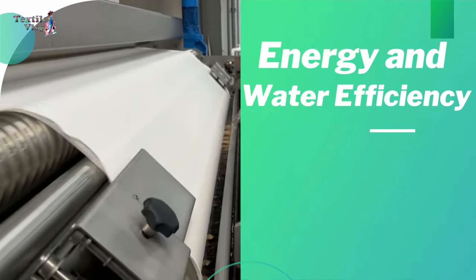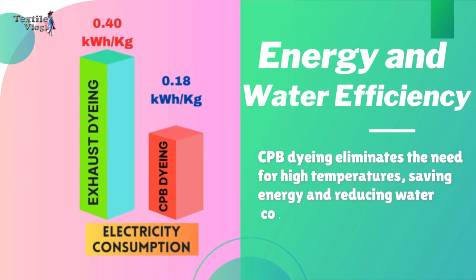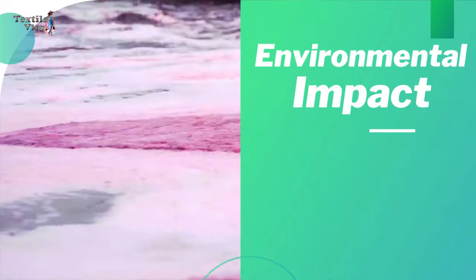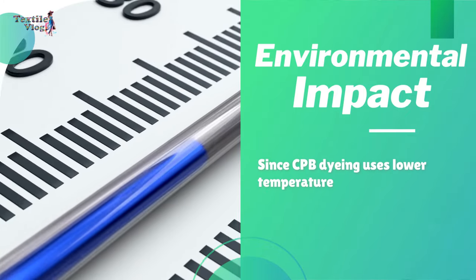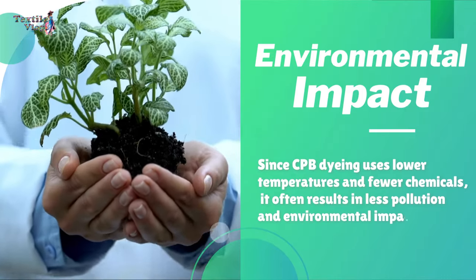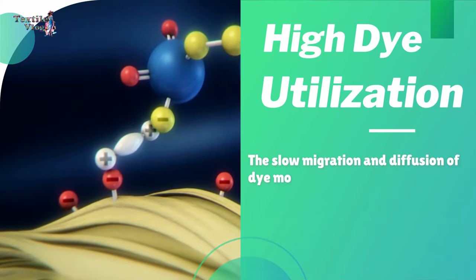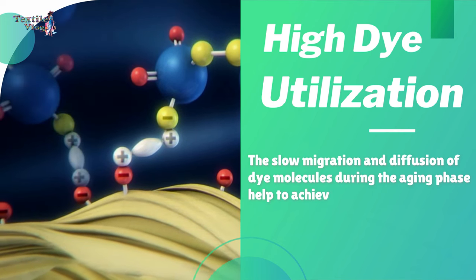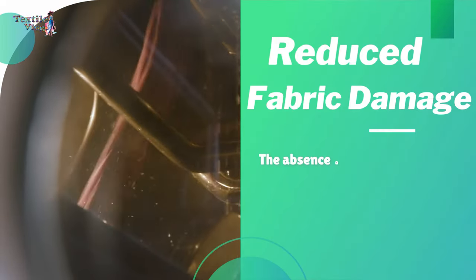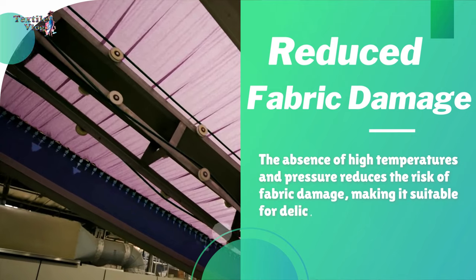Advantages of Cold Pad Batch dyeing. Energy and water efficiency: CPB dyeing eliminates the need for high temperatures, saving energy and reducing water consumption compared to traditional dyeing methods. Less environmental impact: since CPB dyeing uses lower temperatures and fewer chemicals, it often results in less pollution and environmental impact. High dye utilization: the slow migration and diffusion of dye molecules during the aging phase help to achieve higher dye utilization and better color fastness. Reduced fabric damage: the absence of high temperatures and pressure reduces the risk of fabric damage, making it suitable for delicate and heat-sensitive fibers.